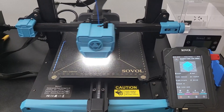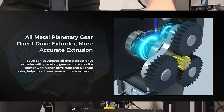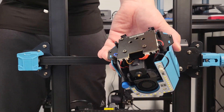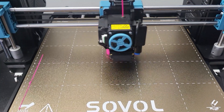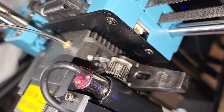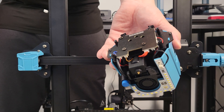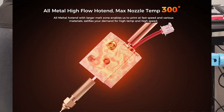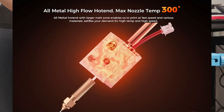Beside fast printing, the Sovol SV-07 also comes with a direct drive extruder with a full metal hot end that can reach 300 degrees Celsius. This extruder design is carried over from the SV-06 and SV-06+. You can call it the third generation of this design — it is a lot better compared to when it first came out. Under this blue case, there is a set of LED lights that illuminate the nozzle area. However, this extruder still comes with a non-standard size volcano nozzle.